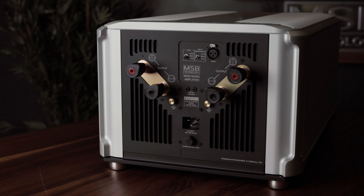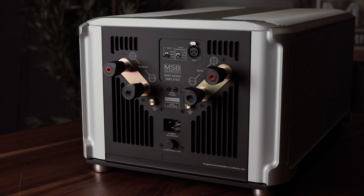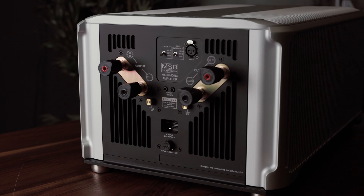Each amplifier has two sets of outputs — even the mono amplifier has two. These allow the cables to lay in a comfortable position without strain, based on your system orientation.